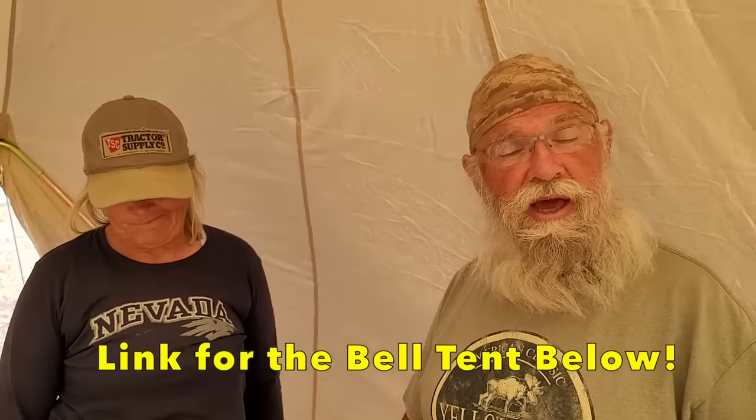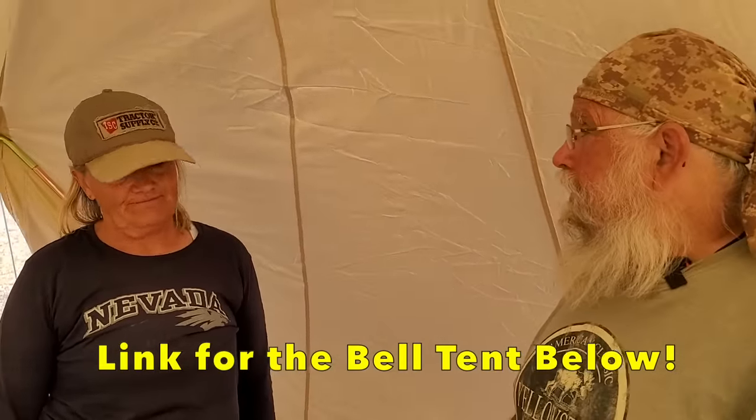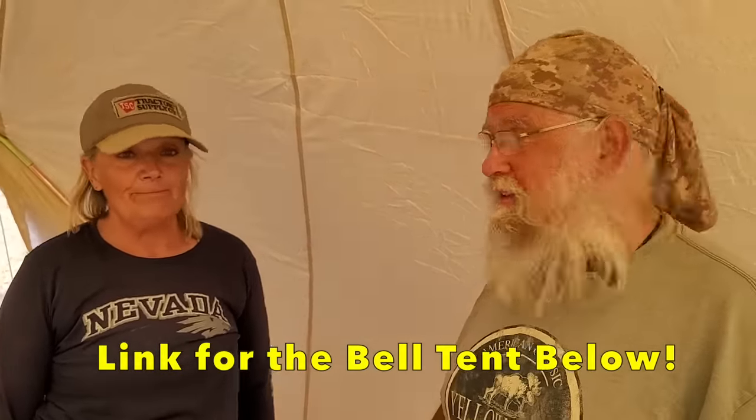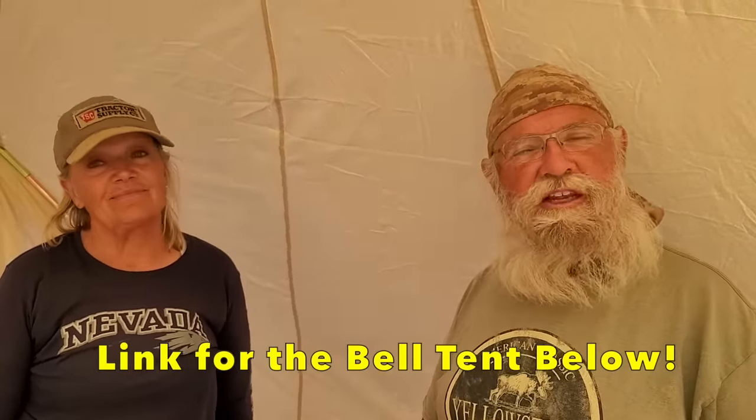So there it is — the initial purchase, unboxing, and setup of the Dantchel bell tent, 13 feet / four meters. It's $489 on Amazon — there'll be a link down below if you're interested. She's going to take it and live in it and we'll hear back from her. I hope you got something out of this video. If you did, like us on YouTube, subscribe to the channel, hit that thumbs up button, and we'll talk to you later. Thanks, Candy. Thank you, Bob.